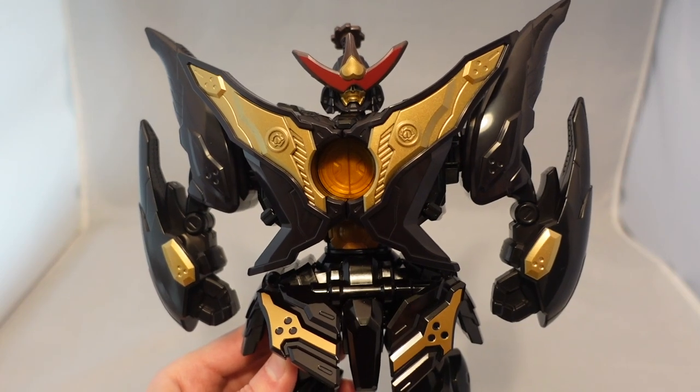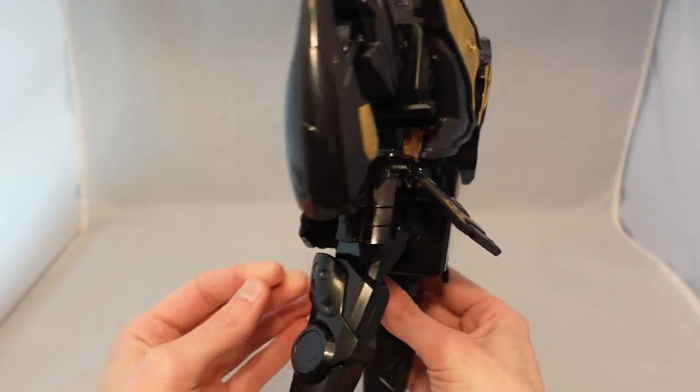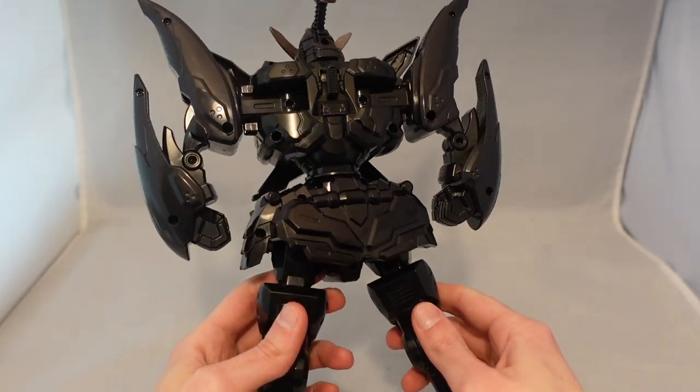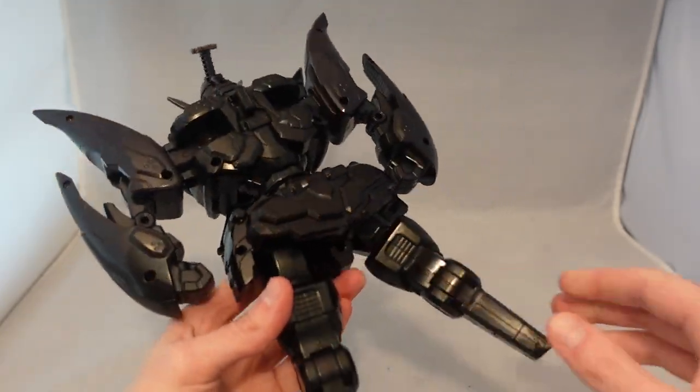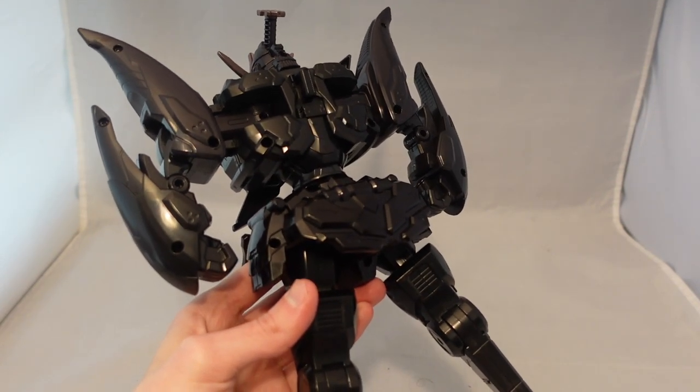It also stands out with the red visor there — it almost gives me an Aubrey Killer vibe just with the red visor contrasting off of this, even though Aubrey Killer is white and black. Overall, very good looking. But other than that, it's pretty much the same thing. You can obviously combine these with the other mecha, like the Phoenix as well as Don Dragokus.